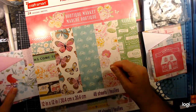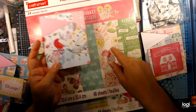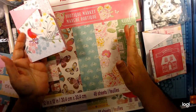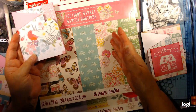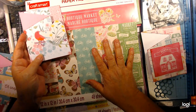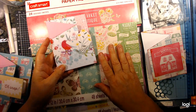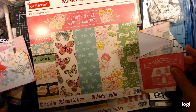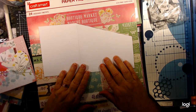I did some fussy cutting on some of the pieces. You know, there'll be a 12 by 12 paper with a wreath on it, and you can't use it as a full scrapbook page — so fussy cut all the good pieces out of it and use them on your cards. That's what I do.